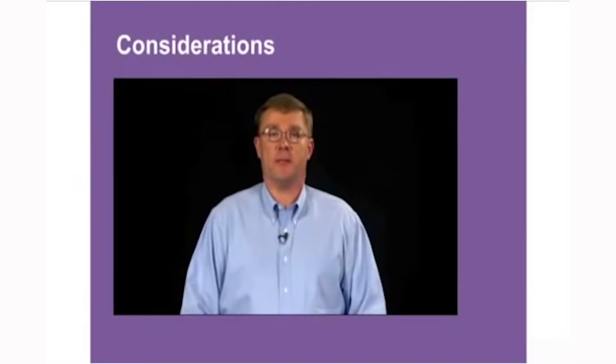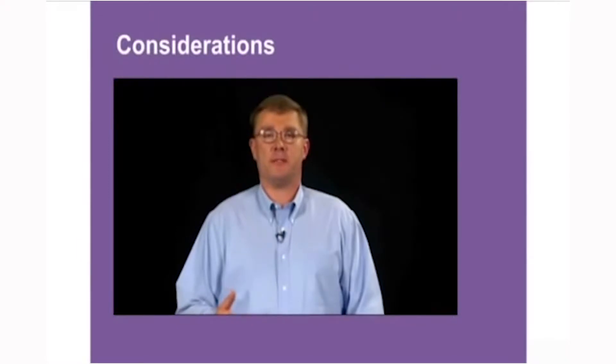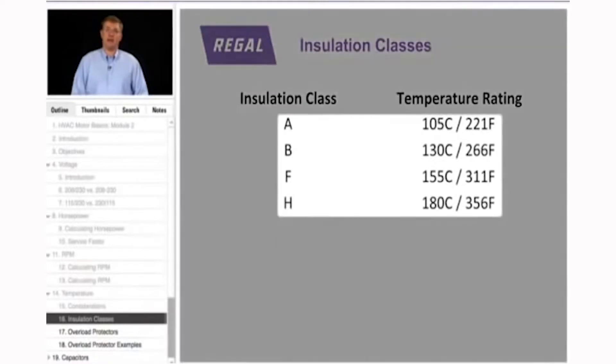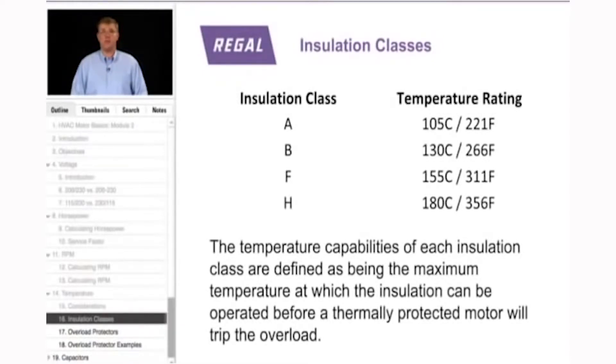Another characteristic of motors is temperature. The temperature capabilities of each insulation class define the maximum temperature at which the insulation can be operated before a thermally protected motor trips on the overload. NEMA sets these insulation classes: Class A is 105°C (221°F), Class B is 130°C (266°F), Class F is 155°C (311°F), and Class H is 180°C (356°F). These are the temperatures the motor will work up to before the overload trips, though we would not want a motor operating at full temperature all the time.